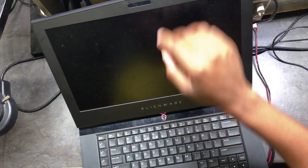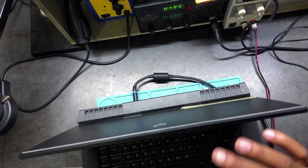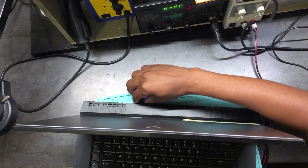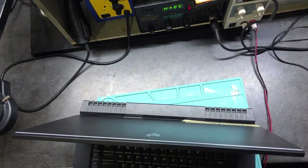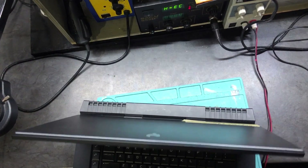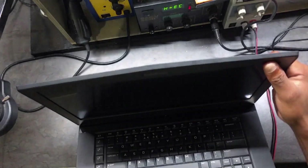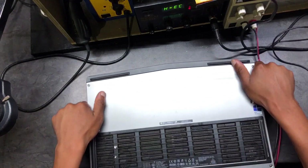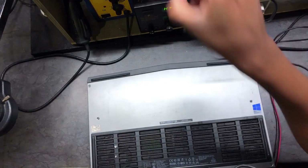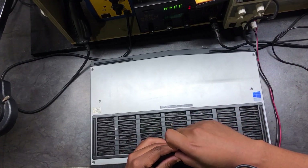Let's see what we have. Let's go ahead — we will strip this machine step by step.